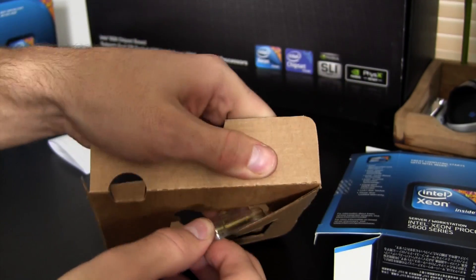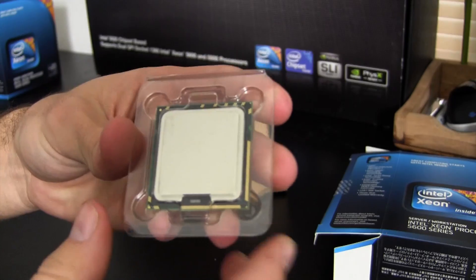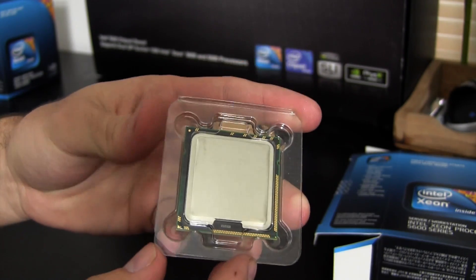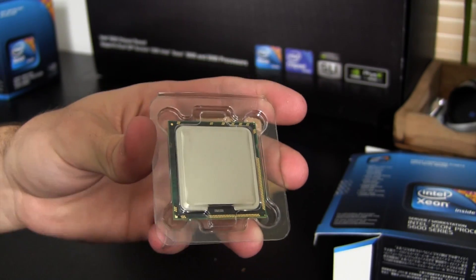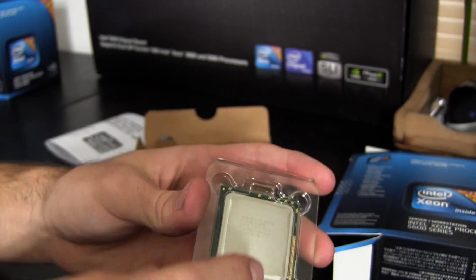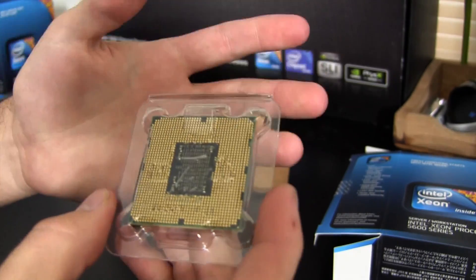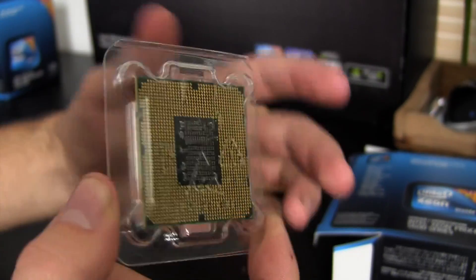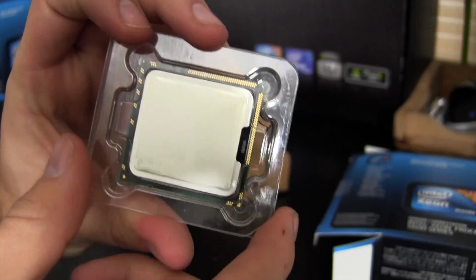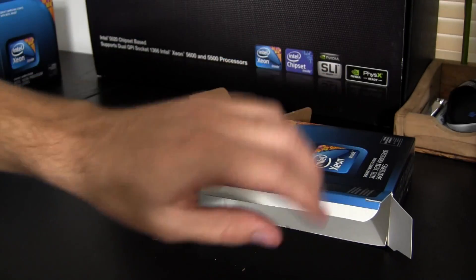And here's the processor itself — let's see how this comes out. There you go. This processor is a little bit bigger than most, because it's a 1366 socket. It's going to be bigger than your 1155 or 1156, though not bigger than your 2011 — it kind of goes up linearly with the socket number. I'm not going to open the tray because I don't want to touch it unnecessarily, but that's the processor. Very simple box — there's nothing else in here, no cooling solution, nothing like that.